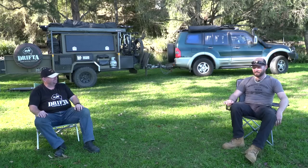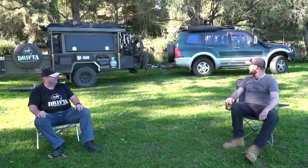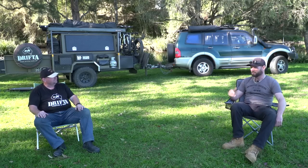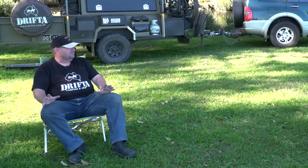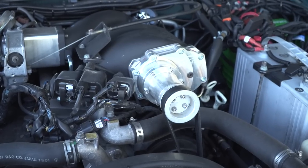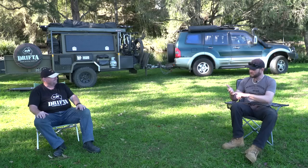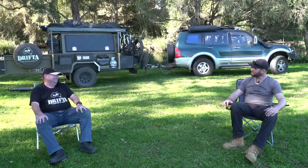Q&A time. Top three mods on the Pajero? Definitely the bull bar and sliders on the side — you need protection with the winch, that's really important. Next was the dual battery system, making sure I had plenty of power in the car. And then the supercharger — hands down fantastic. Towing a big load, it's really helped me out. I thought it would be supercharger and lockers. Well, you said three!